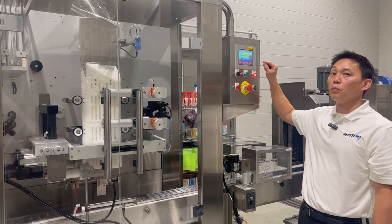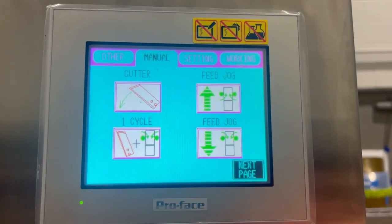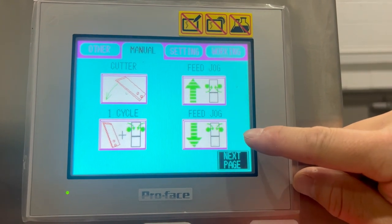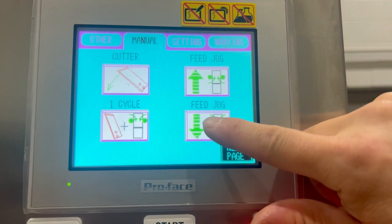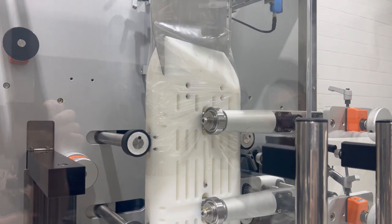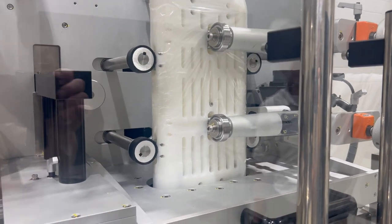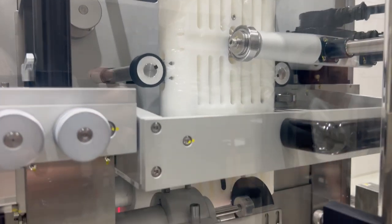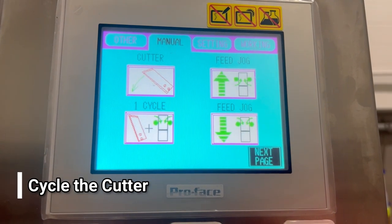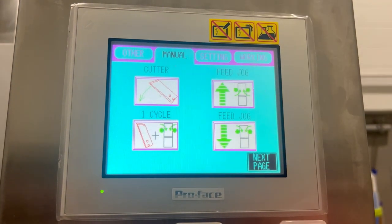On the HMI, we can go down through the HMI screens. On the HMI screen, we're going to go to the manual tab. In the manual tab we have feed jog up and feed jog down. We're going to press the feed jog down button to activate the feed wheels to pull the film down the rest of the way. We want to make sure we feed enough of the film so it comes down over the bottom portion of the mandrel and stop right there. Once we have the film fed to the bottom portion of the mandrel, we want to get one cut — press and hold the cutter button and that'll cycle the cutter one time.